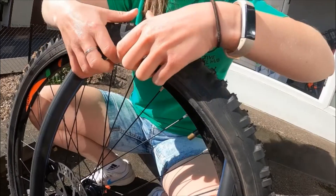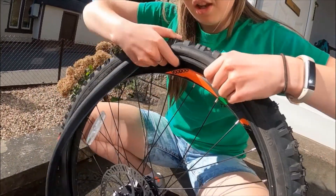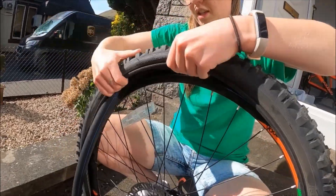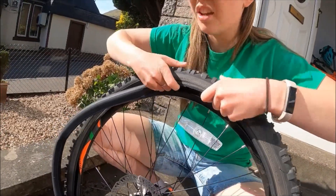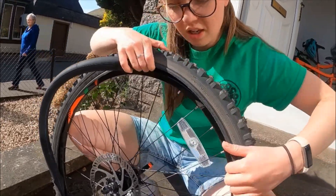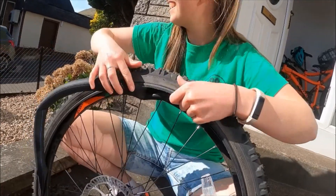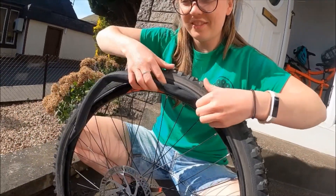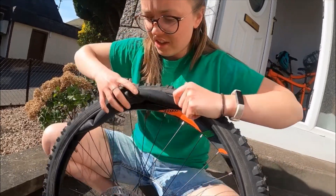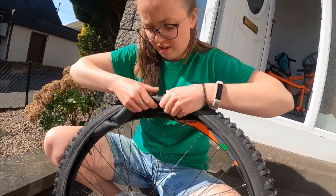The easiest way to do this is just to use a new inner tube — that's the fastest way, especially if you're out cycling already. If you leave a little air in here it's a bit easier. You're just going to tuck it all the way in. Make sure it's sitting in there. And make sure there are no twists in it — so that's not twisted.